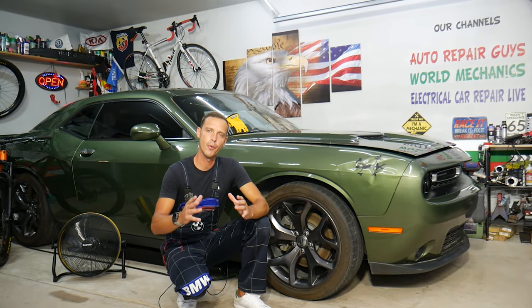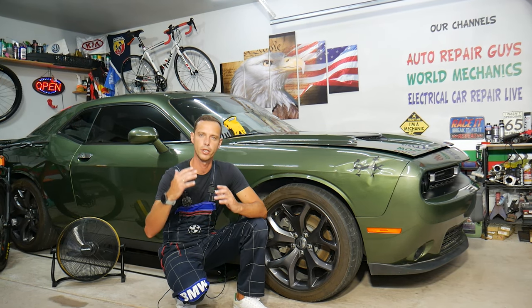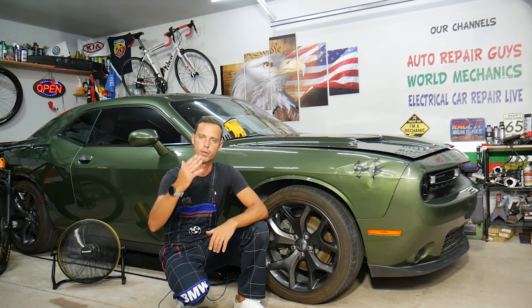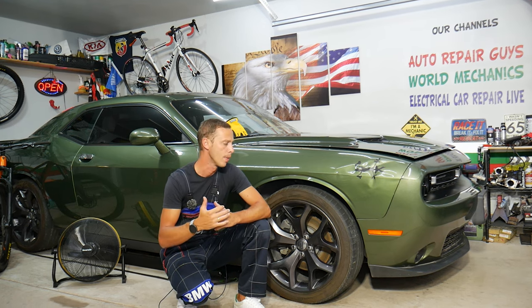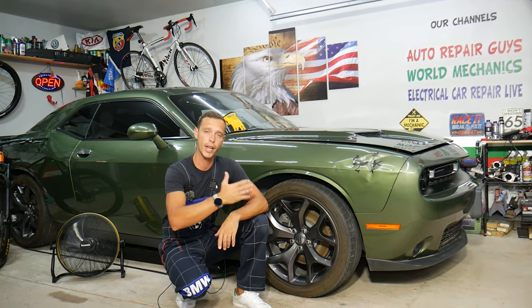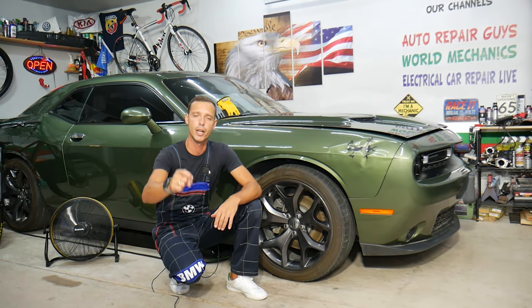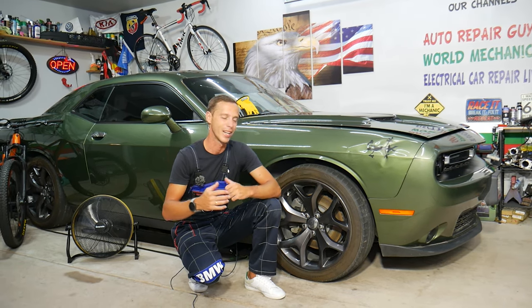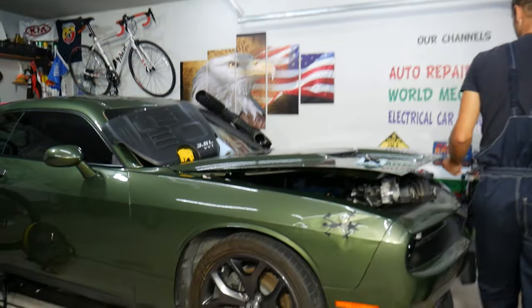Before we start, let me tell you a little about us. Every single car we get here in the garage, we try to make at least two to three hundred free repair videos, because our mission is to save you as much money as we can. In return, please subscribe to the channel and like the video. If you need to buy any parts or tools for your Dodge Challenger or any car, check out the link in the description — that's where we get all our tools and supplies from.